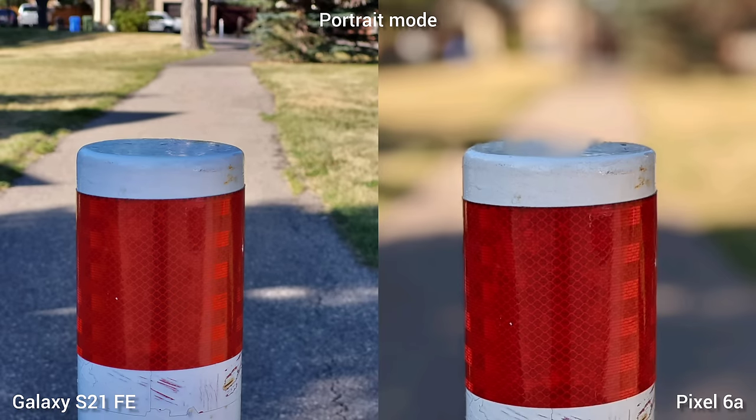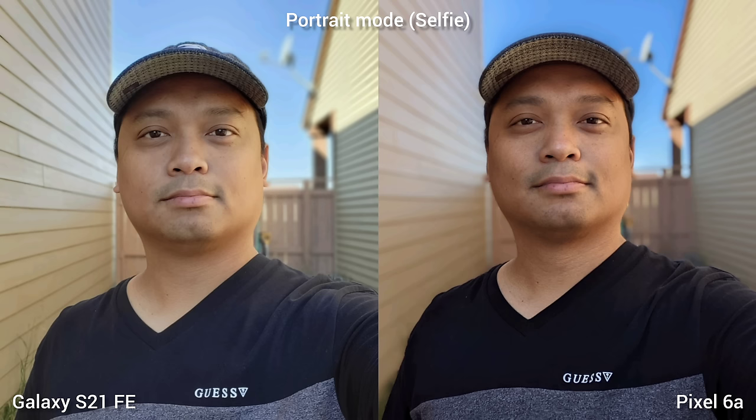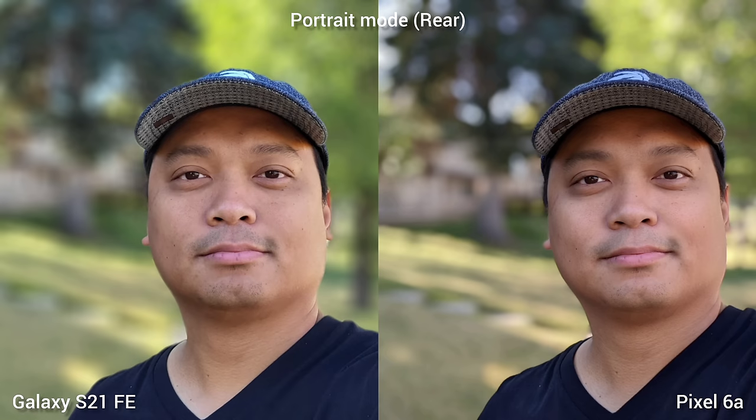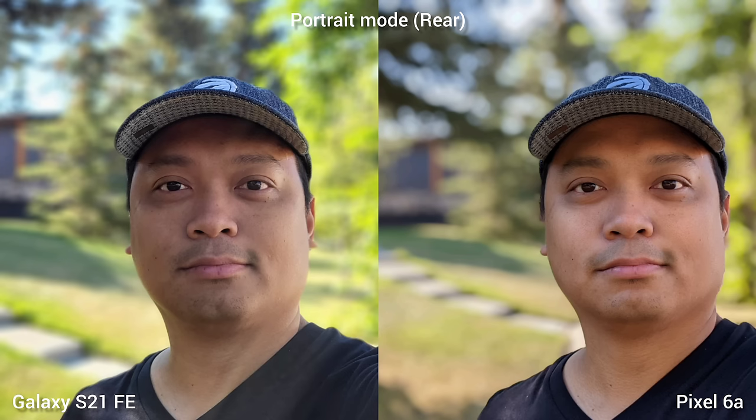Going to portrait mode without a human subject, Pixel 6a has great background blur but misses on cutting the subject. The Samsung Galaxy S21 Fan Edition is confused with the autofocus on this shot. In real portrait shots, Samsung Galaxy S21 Fan Edition is brighter with smoother skin, while Pixel 6a has great background separation and more facial detail. On the rear camera, S21 Fan Edition has a wider field of view and same sharpness when you punch in, but the bokeh on Pixel 6a is better — it's busier on the S21 FE.